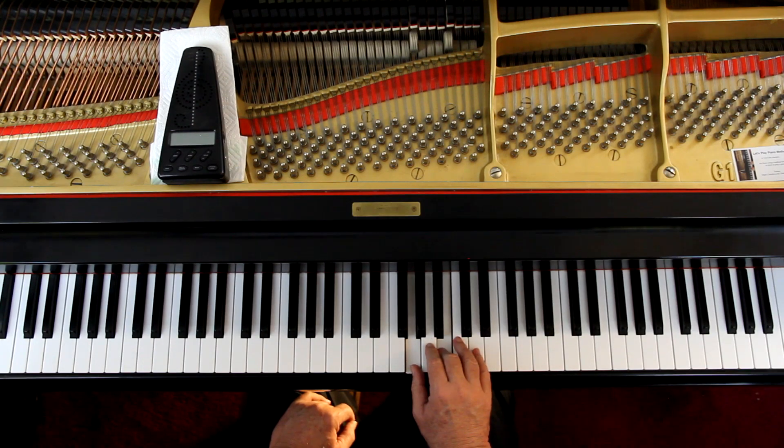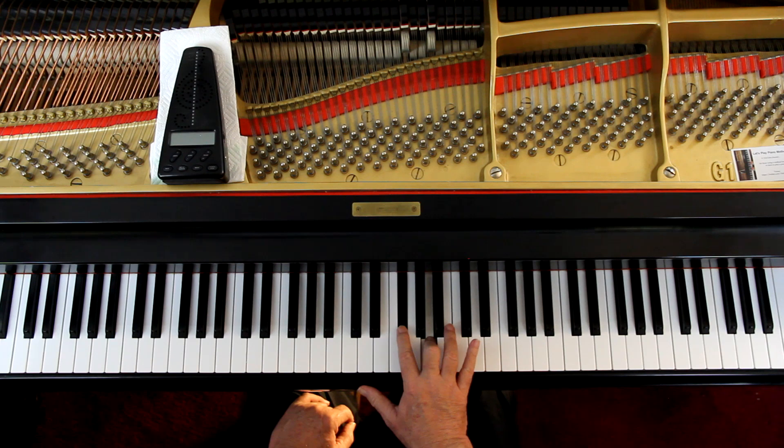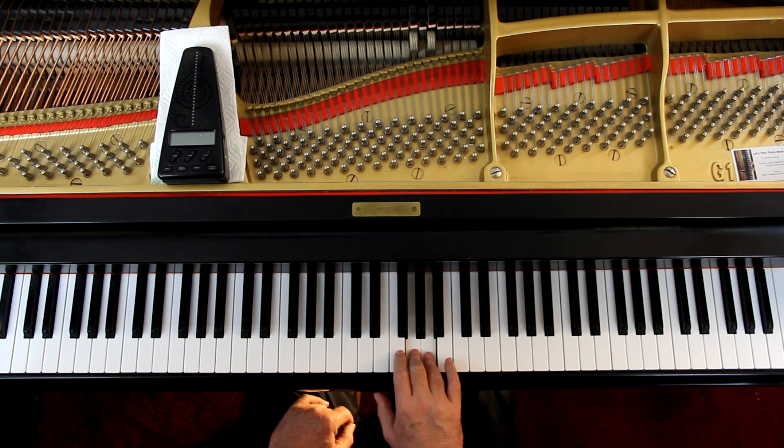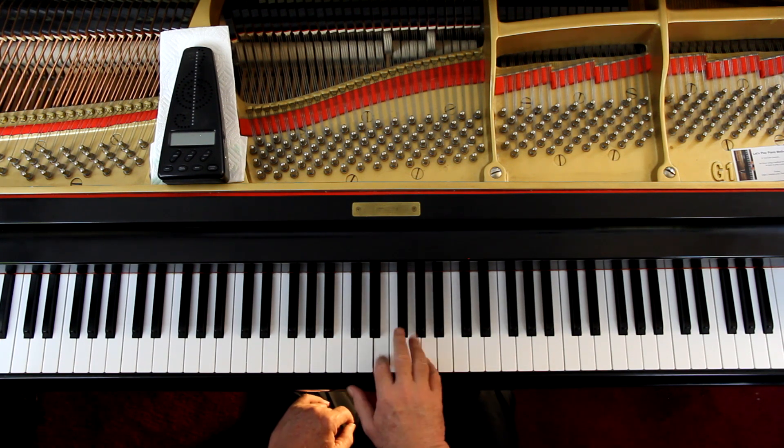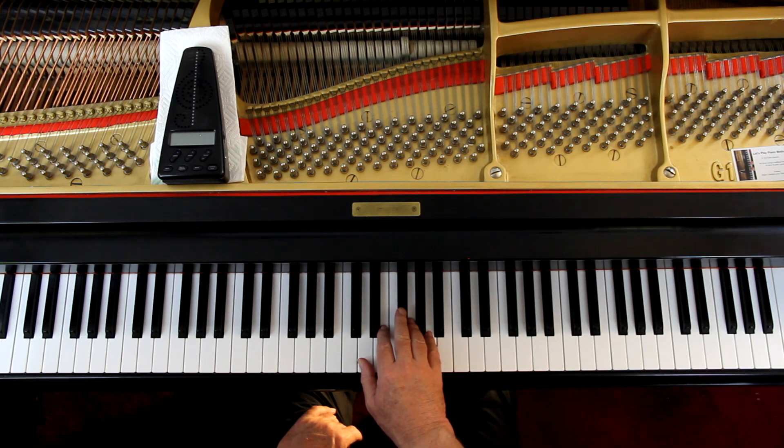Same thing in the next line - it's B natural now, but I still do a 5, 4 - then 2, 3, and then a 2, 4. And the last measure - that's a different note, watch out.